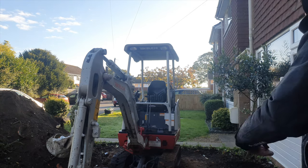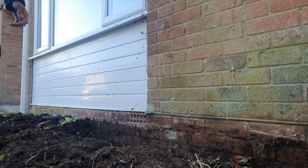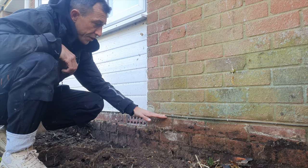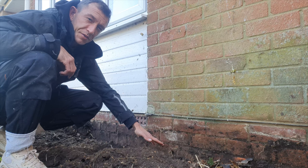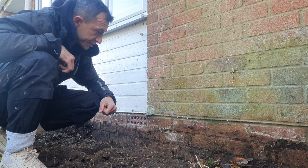Once we know what our finish height is, I'm going to go below the damp-proof course, and then below that another 260 millimetres to allow for our sub-base and blocks.